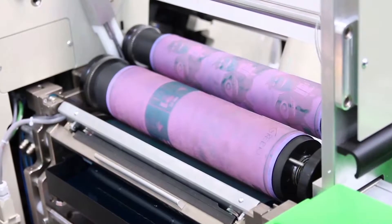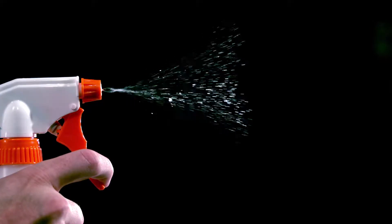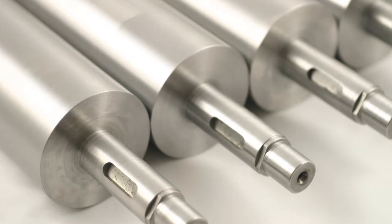The common problem that I find with most customers is that they either use too mild of a cleaning product or too aggressive a cleaning product, both of which can be damaging and ineffective for the process of cleaning the anilox roller.